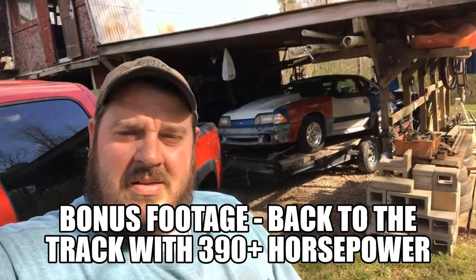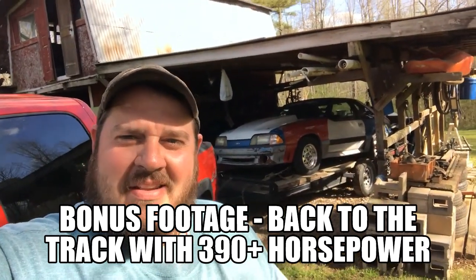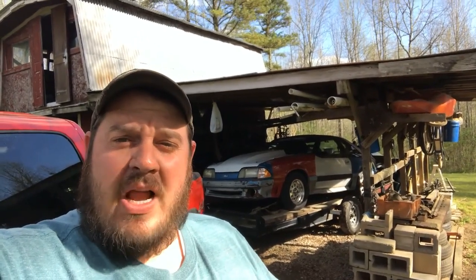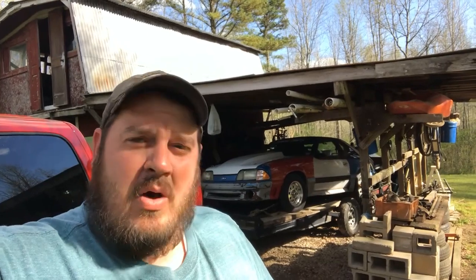It's Thursday and Sand Mountain Dragway is open for test and tune today. We're going to get ready to head up there.